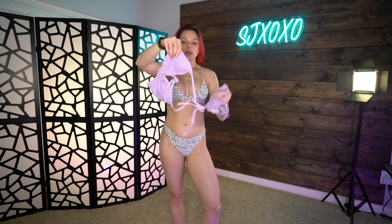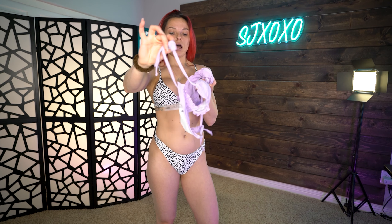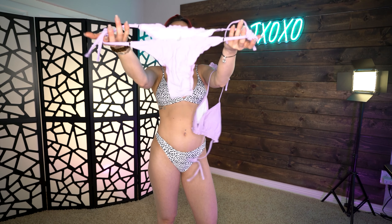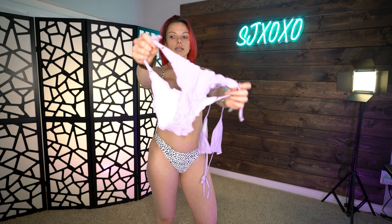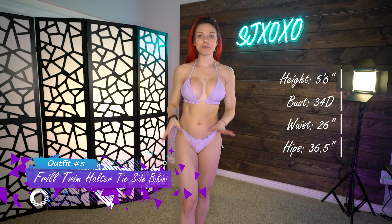Last but not least, this is the frill trim halter side tie. It's a two-piece with a really cute fringe along the bottom, which I absolutely adore. It's a very pretty lavender color — back tie and halter tie on top, and the bottoms are also side ties so you can adjust them. It has little clasps and then the fringe — it's wrinkled from packaging but the fringe kind of gives it that look anyway.